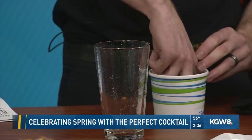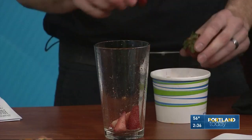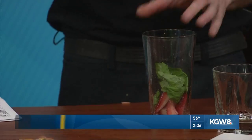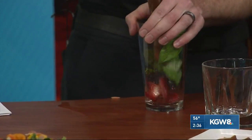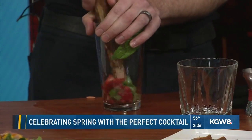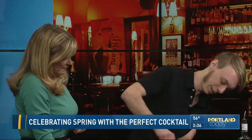We're going to build it in a pint glass to start off with. We're just going to take our fresh strawberries here — I got them pre-cut just to make them muddle a little bit easier — and throw that in the glass. Three leaves of basil in there, and we're just going to muddle that down just a little bit. The main thing is you don't want to destroy everything; you just want to get all the good oils and flavors out of there. Good sugars.